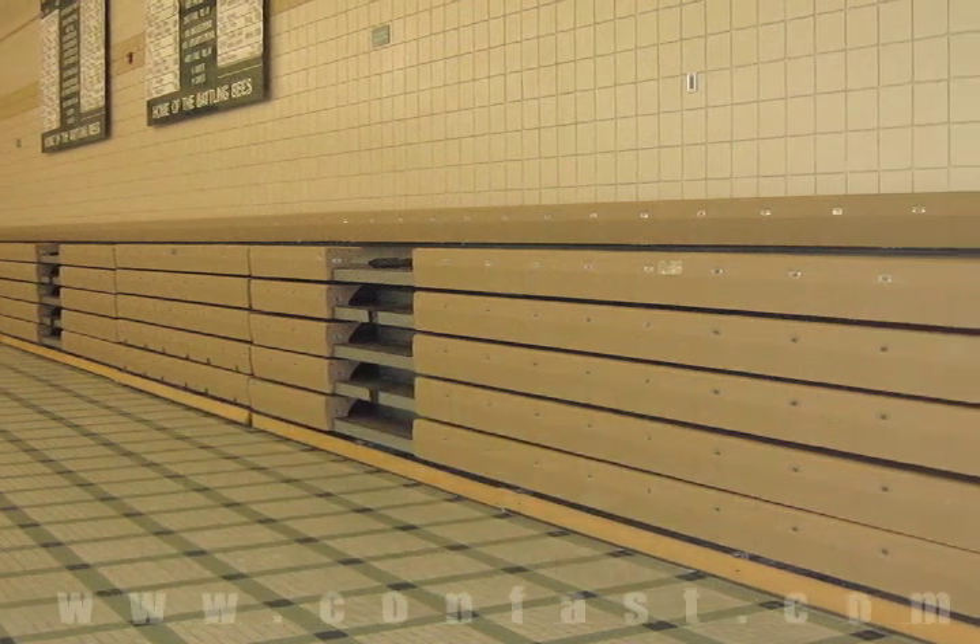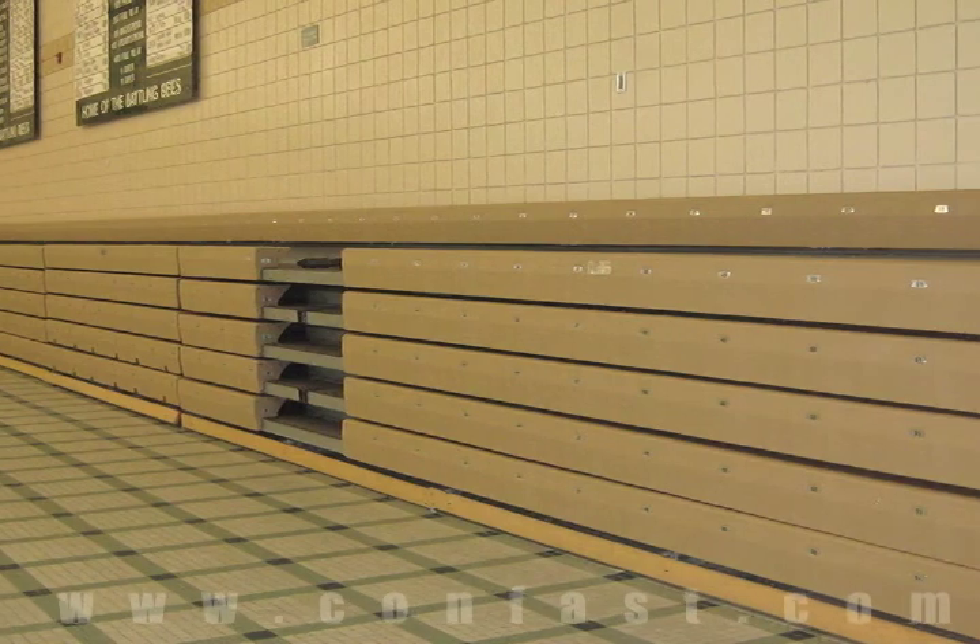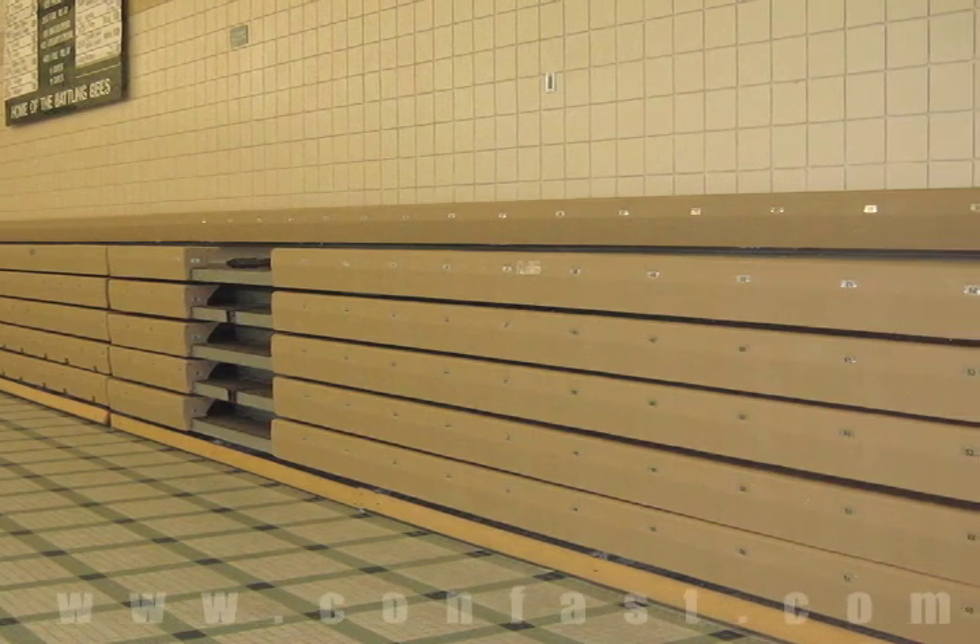Bleachers can be fastened to a block wall using sleeve anchors. Order your sleeve anchors online using promo code CONFAST for a 5% discount.